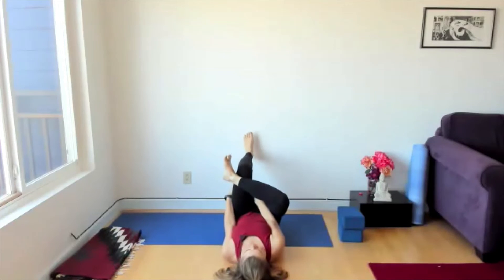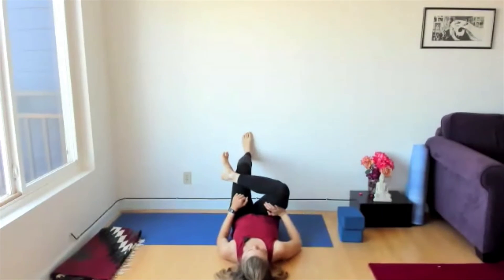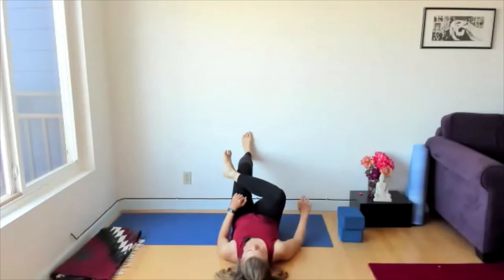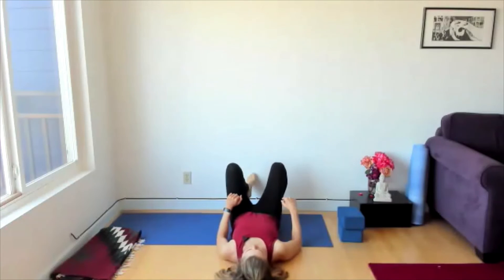Bend the left knee and find the floor with that foot. Take your right hand to the right thigh for some added counter pressure — thigh into hand, hand into thigh. Exhale and release with your breath anything you don't need.